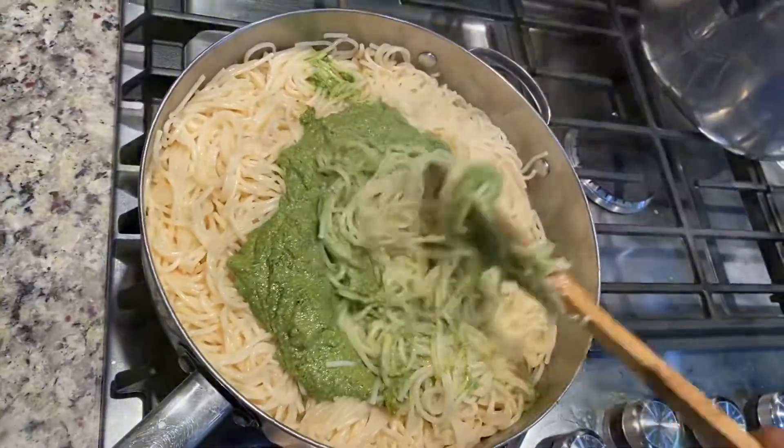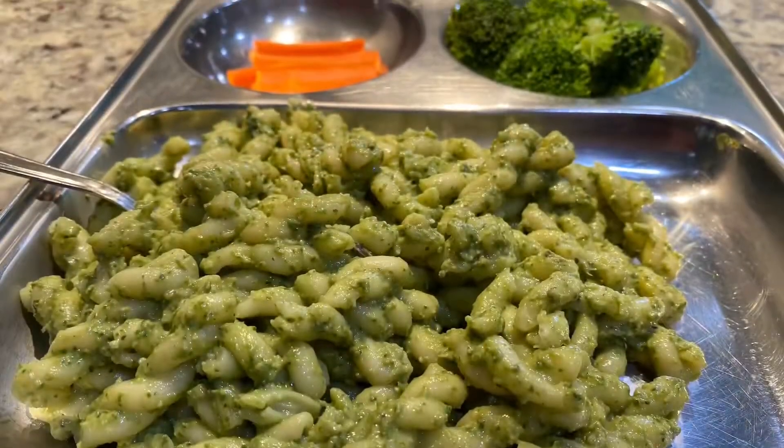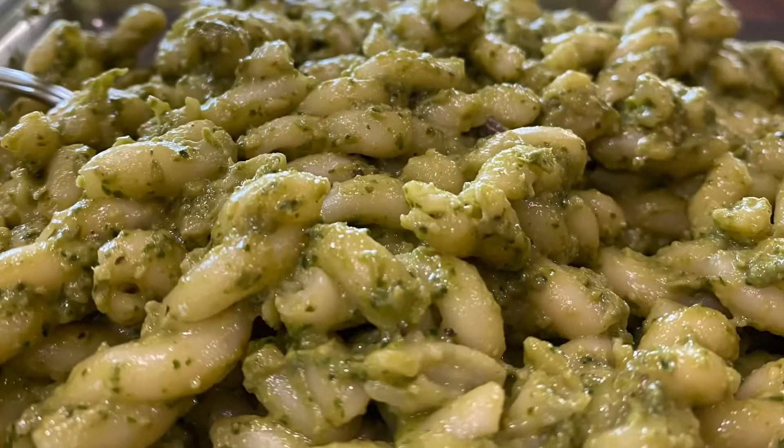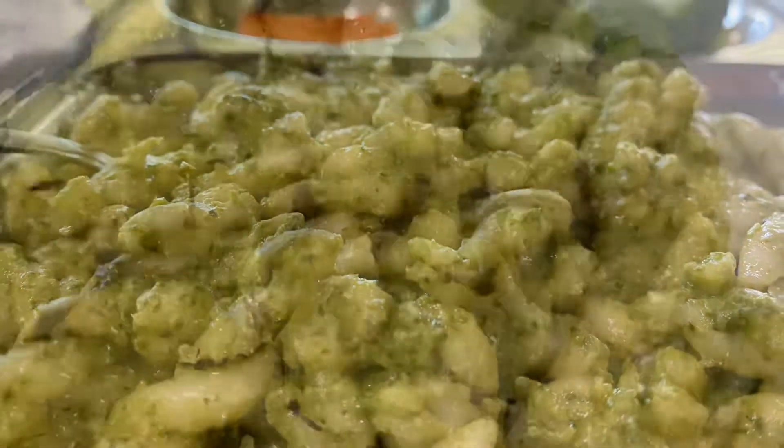With pasta you can also try different varieties like rotini, penne, or shells of your interest. I hope you all enjoyed this video and try it for your kids' lunchbox. Thank you for watching!